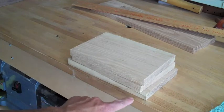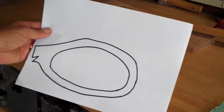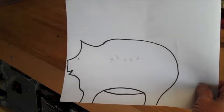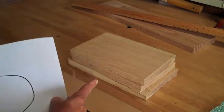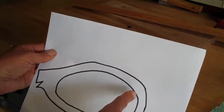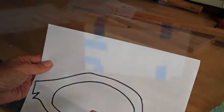Now you can see I have three layers of wood and two separate patterns. I have a piggy bank shape here, and then I have the internal part of the piggy bank. The two outer pieces will be this external shape, and there will be an inner piece that will be a different shape. The coins will fall into this cavity — take a look and watch how I do this.